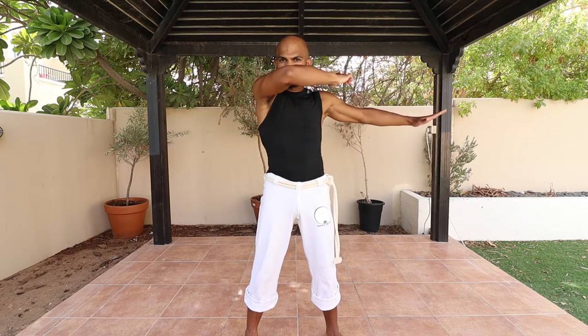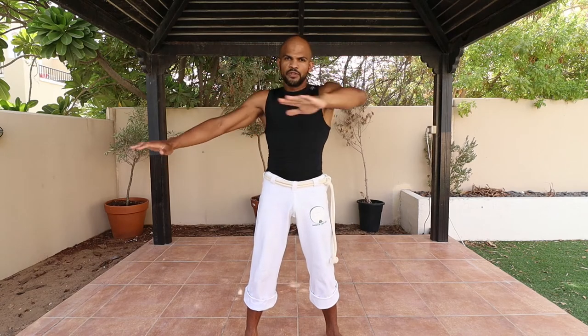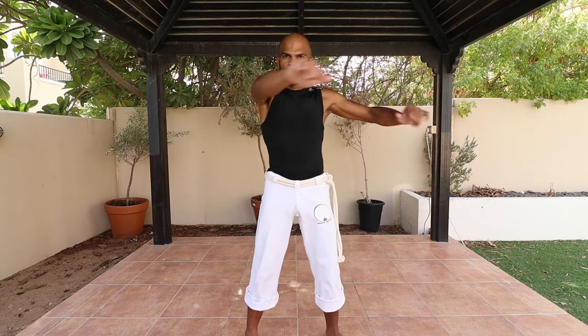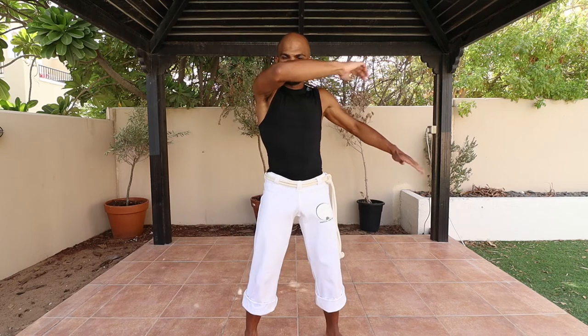Change slowly — always one arm to the side, the other to the front. Change, change, change. Then when you feel confident enough, you can start going a bit faster: one, two, three, four, five, six, seven, eight, nine, ten. That's it for the upper body. Now let's work with the lower body, and then at the end we will combine it into the whole ginga movement.